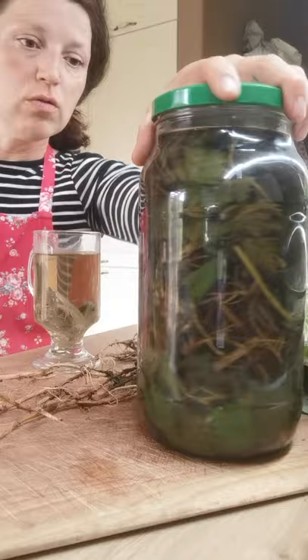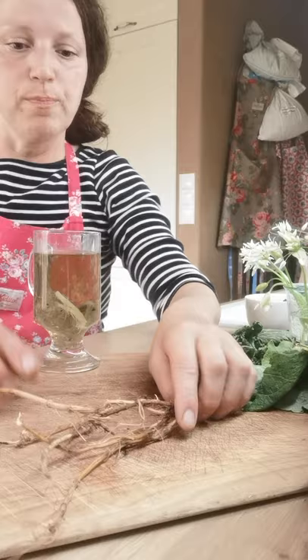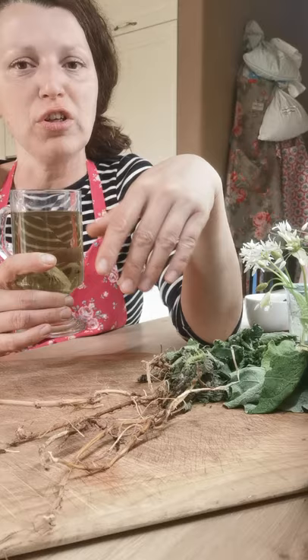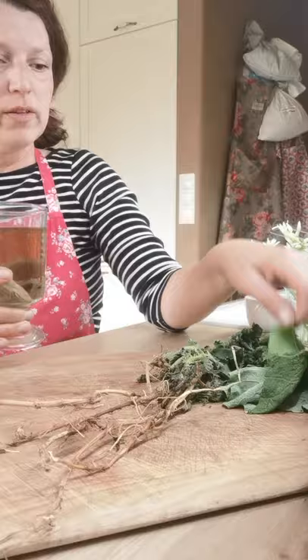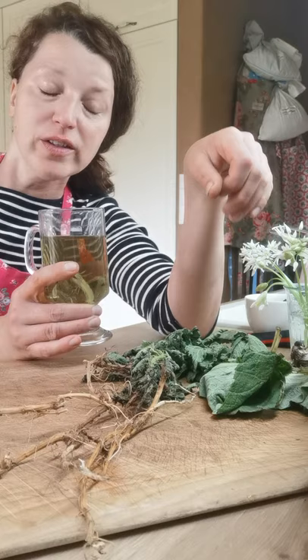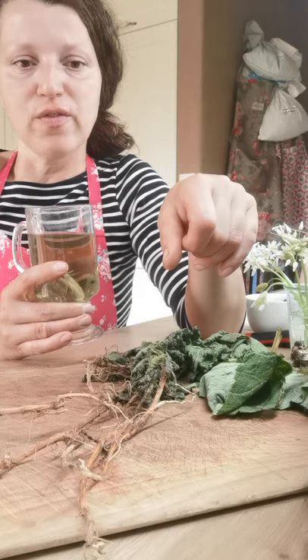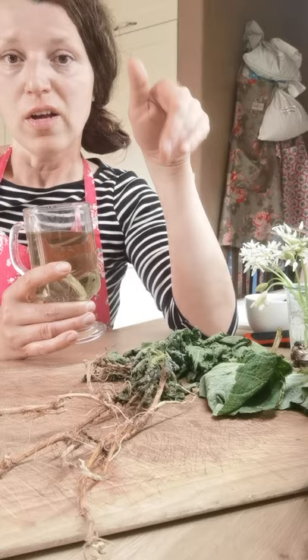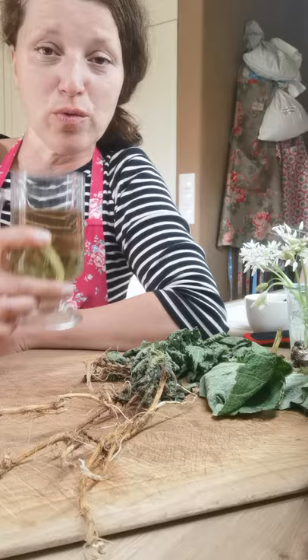By the way, I'm also drinking burdock root tea today. I shredded some burdock yesterday and simmered it for 20 minutes. You can even add the young leaves of burdock. As you know, burdock is part of the anti-cancer Essiac tea - it's a great anti-cancer wild root to use, to cook with, and to make decoctions and tinctures. I'll deal with it in a different video.